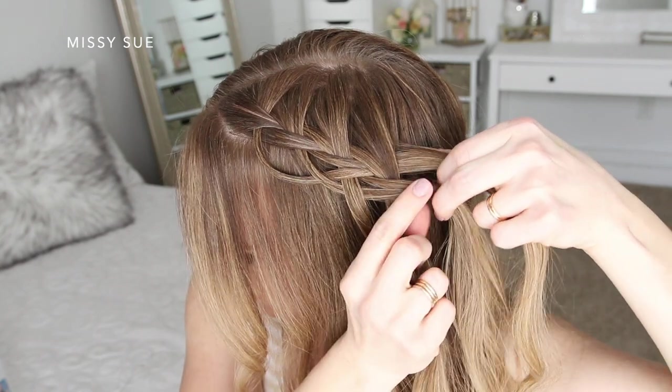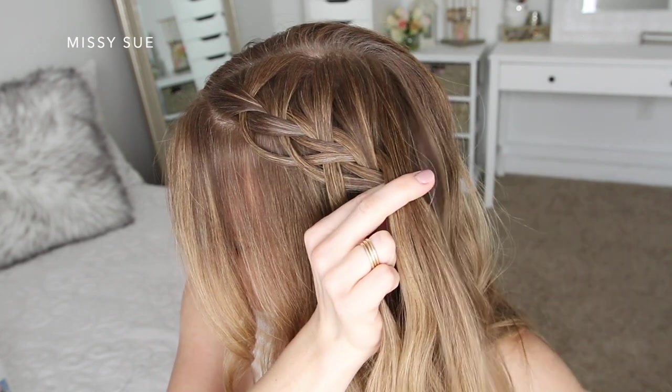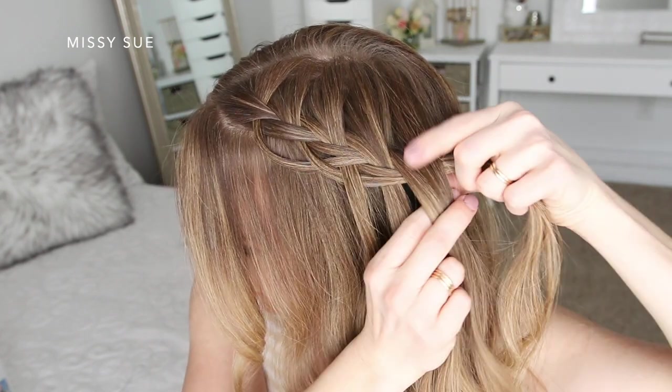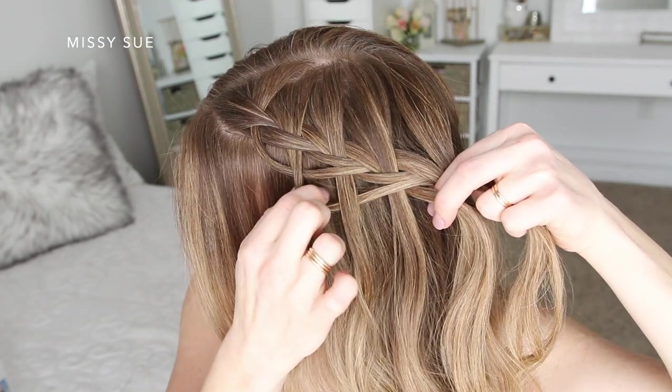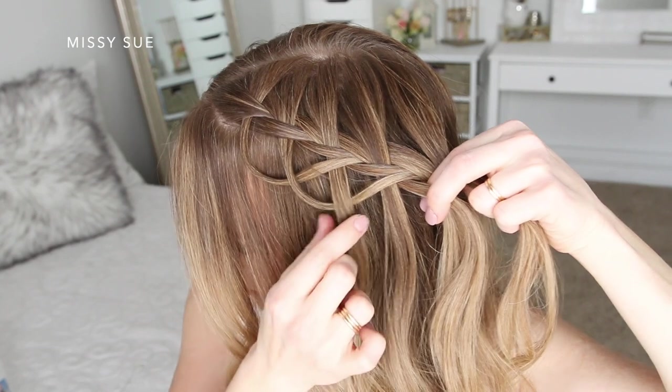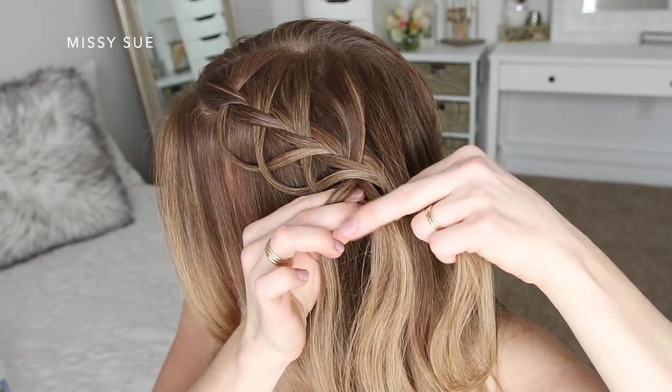Once more I'm going to cross the right strand over the middle and then pick up a new section, bringing it into the braid. Then I'm going to split the left section and cross one half over the middle strand. Then I'm going to pick up the next hanging piece, cross it underneath the second hanging piece, and cross it into the middle strand, bringing it into the braid.